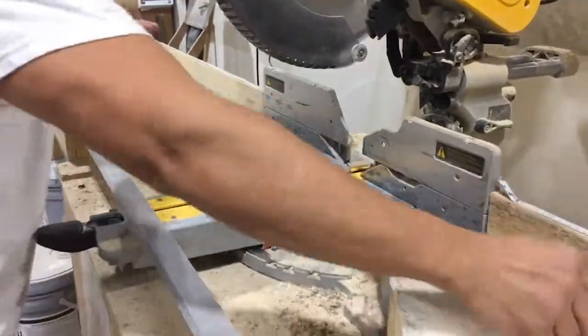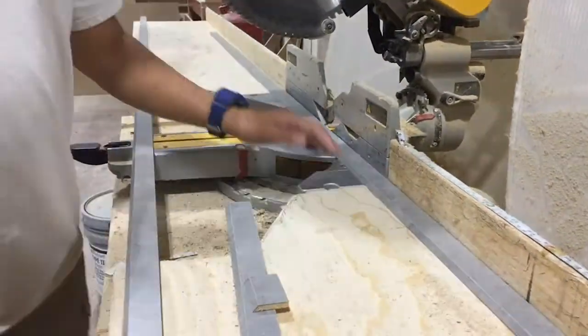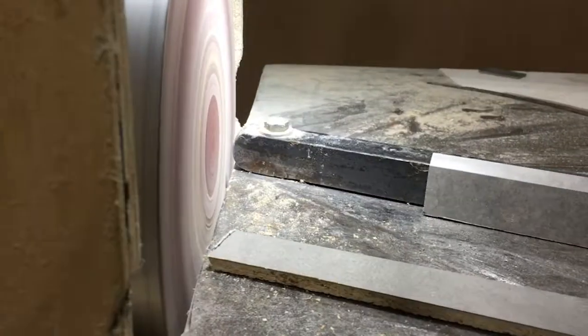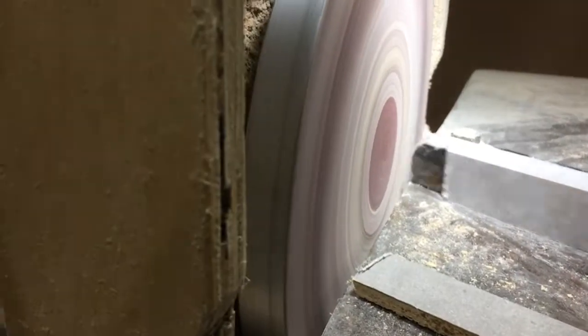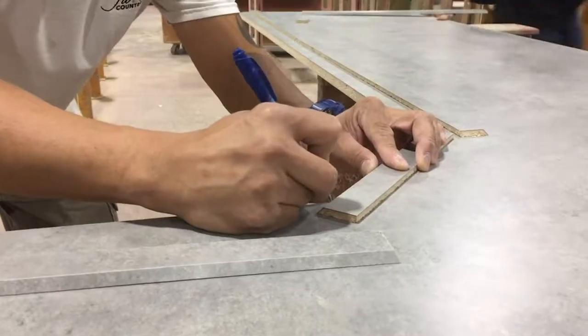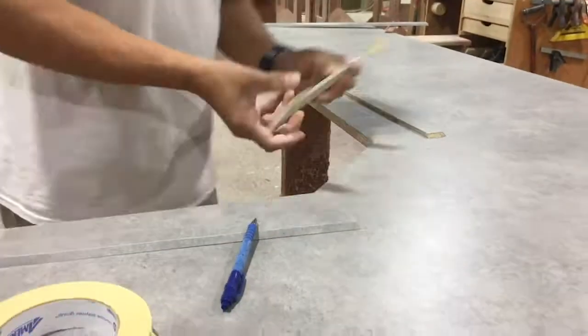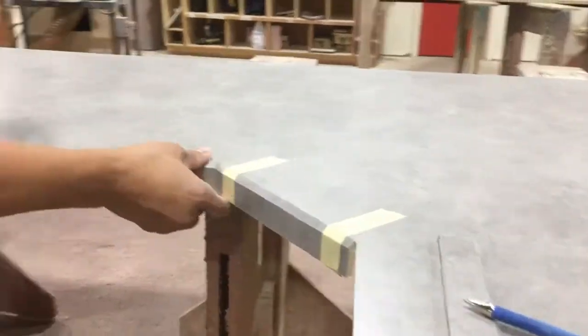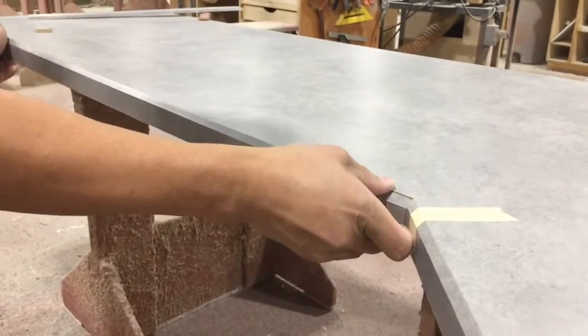The edges of the countertop are cut and angled to perfectly fit on the board based on the initial template. The edges are then attached to the board with masking tape to hold them in place, ensuring a perfect fit before getting the final layer of glue.